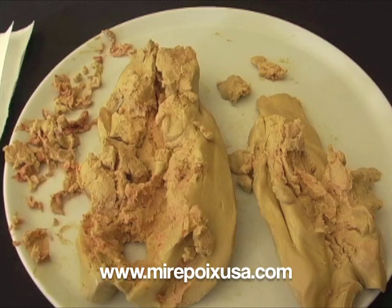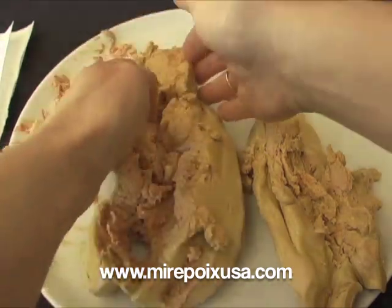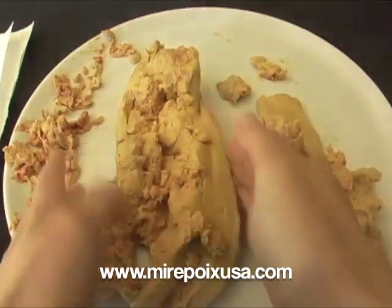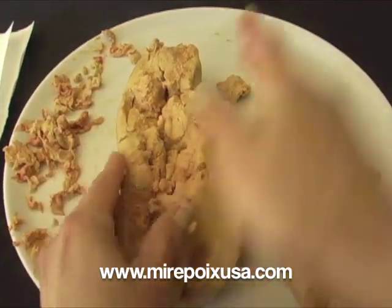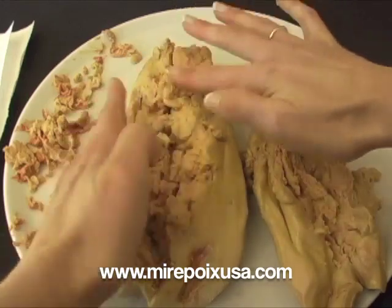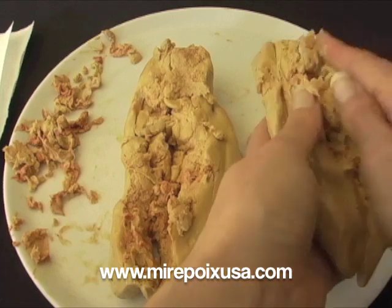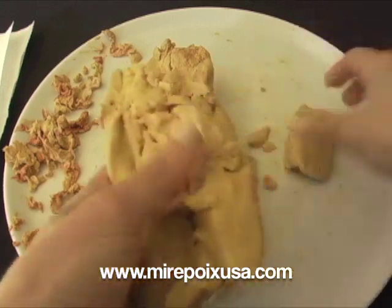I'm actually going to reform this lobe — it's almost like working with Play-Doh. I'm just going to put it back together in shape, stick this back here. It's actually very easy to work with. This is the second lobe which I'm going to press together.